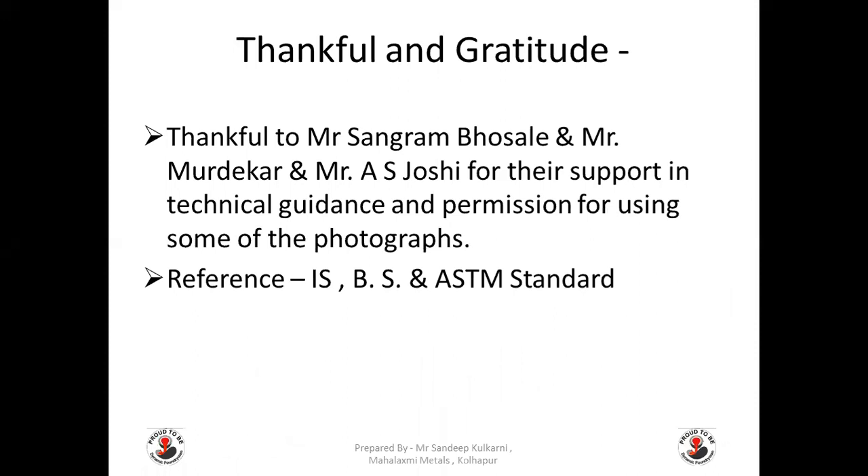I am thankful to Mr. Sangram Bosley, Mr. Muldecker, and Mr. A.S. Zoshi for their support and technical guidance and permission for using some of the photographs during making this video. I have also taken references from IS, BS, and ASTM standards as well.